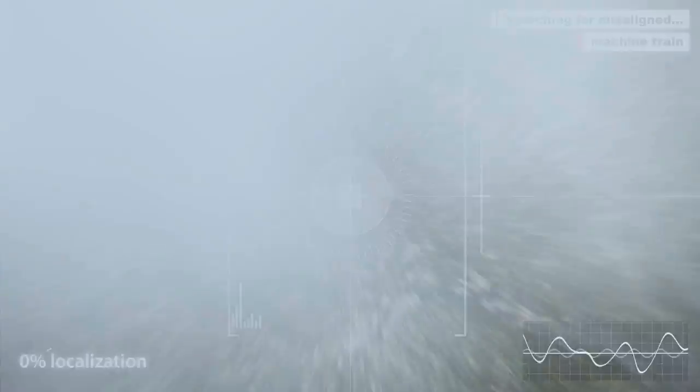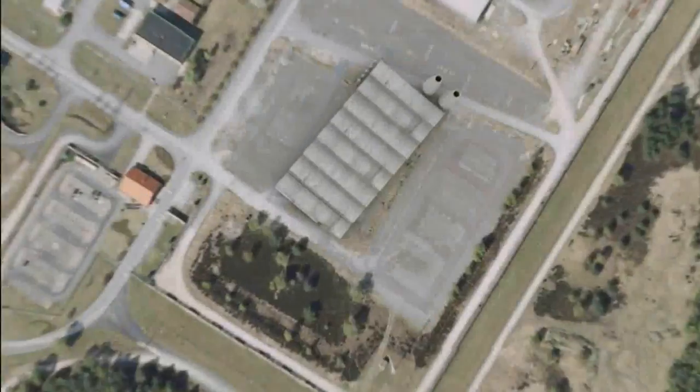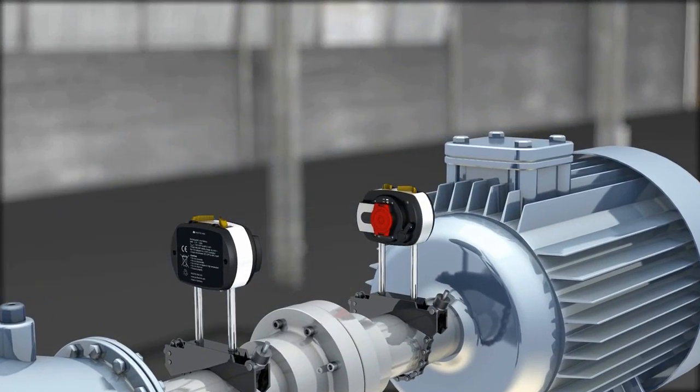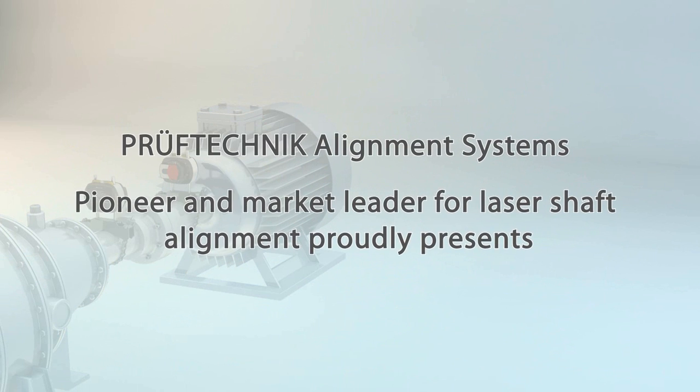With the introduction of Rotoline Ultra IS, we provide the best shaft alignment system on the market. Fully redesigned for simplicity and speed in mounting with the user in mind.